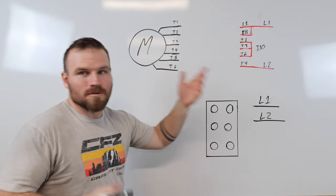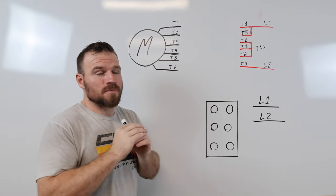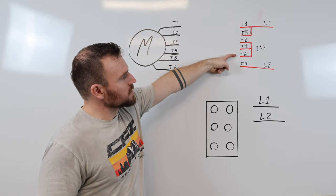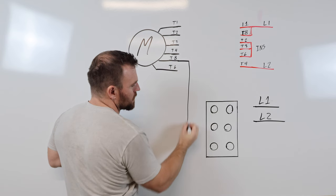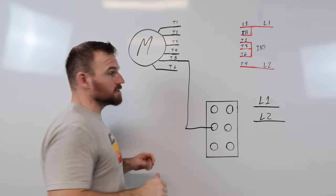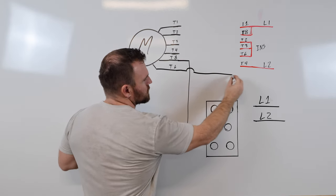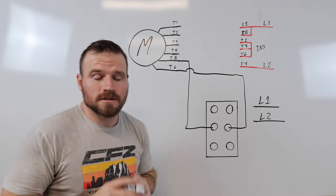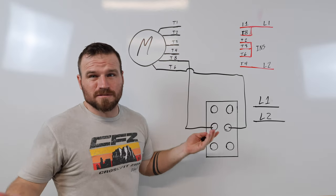To start, I know that to switch from clockwise to counterclockwise I have to change T6 and T8. So I take T8 and connect it to one side of the two center terminals — those are the only two that change. Then I take T6 and connect it to the opposite center terminal. If it runs in the wrong direction, just swap those two around and it'll fix your problem.